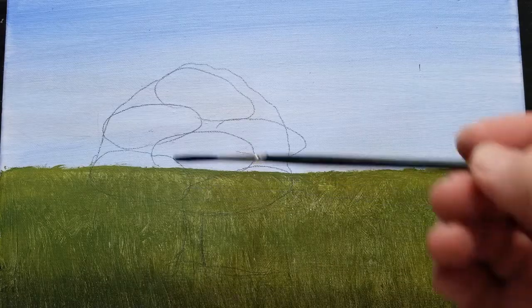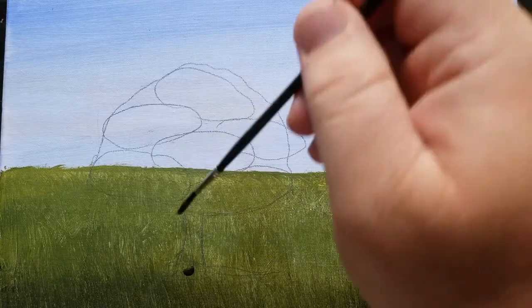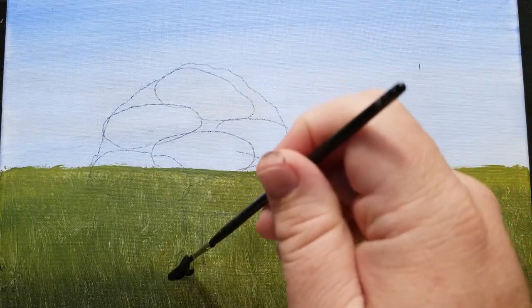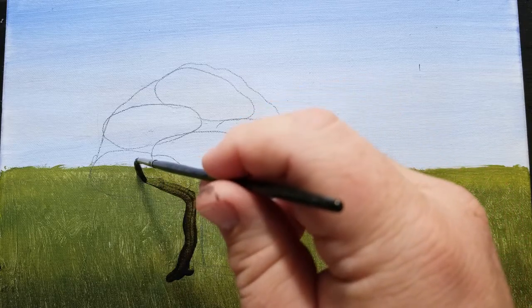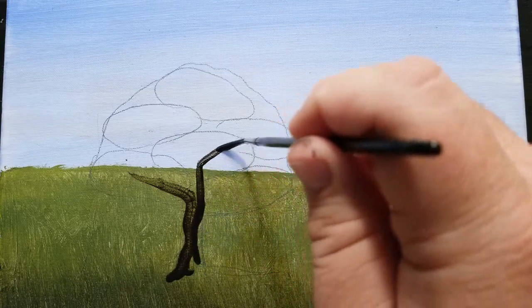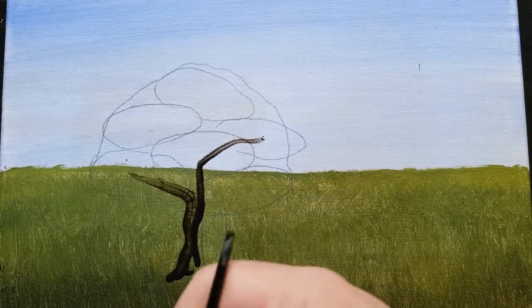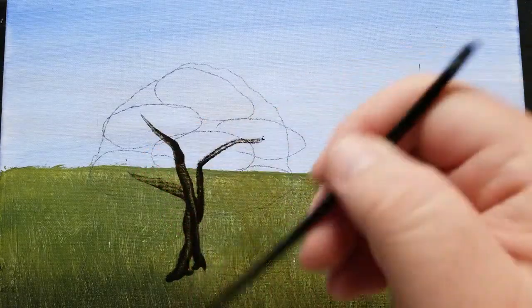Now I'm going to start painting this tree trunk at the bottom. The idea is that as you go from the ground up, everything is going to get thinner and thinner — the thickest part of the tree is where it meets the ground. One of the mistakes that beginners often make is to make the limbs the same size as the trunk, or even bigger than the trunk, and it just looks unnatural.